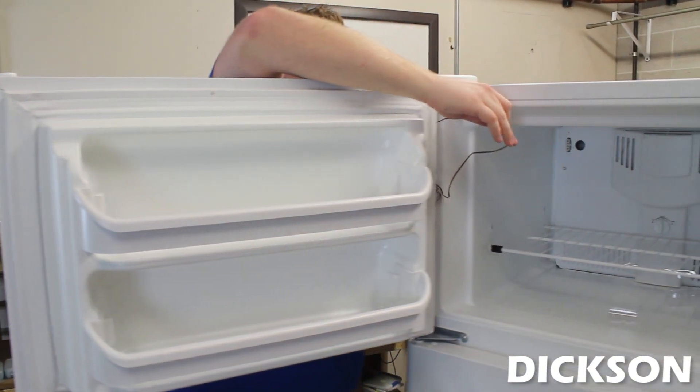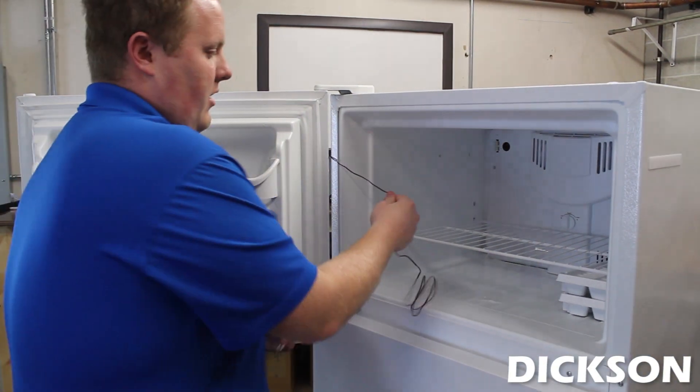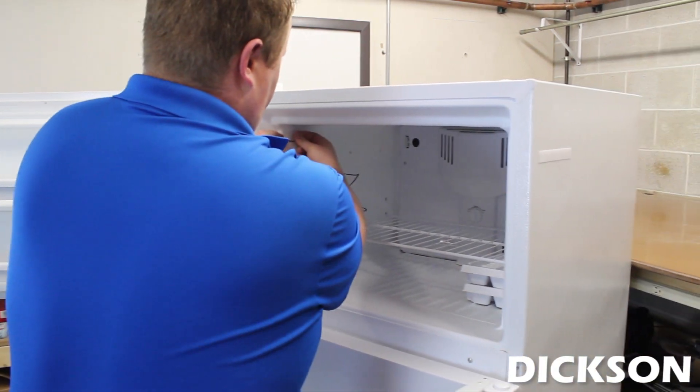You just pull the wire through like this, then come around here and run the unit right along the side. A little piece of packaging tape will hold that unit and this wire, and make sure that it doesn't affect any of your readings.